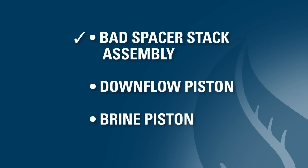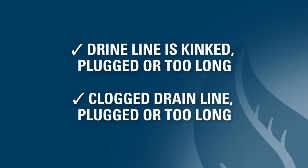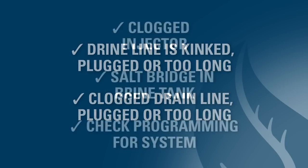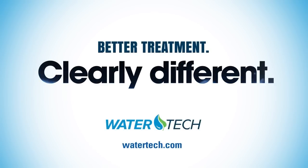In review, here are the six areas to check if you have too much water in the brine tank. We hope this tech video has been helpful. Please call us or check out the WaterTech website if you need more information.